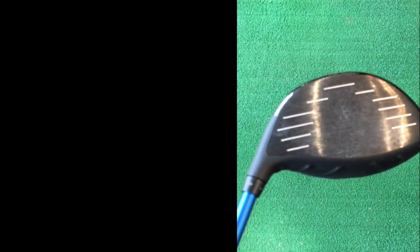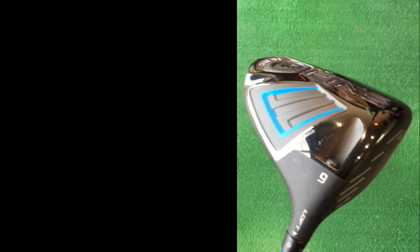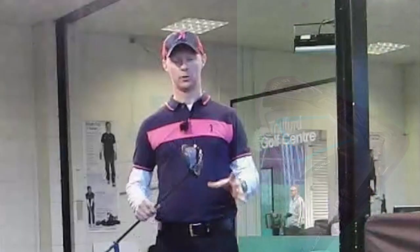The turbulators are still on the top — the vortex technology is still there, just like with the other two drivers in this family. This reduces drag and turbulence for more club head speed, helping us hit it further under the lowest spinning conditions from a Ping driver.